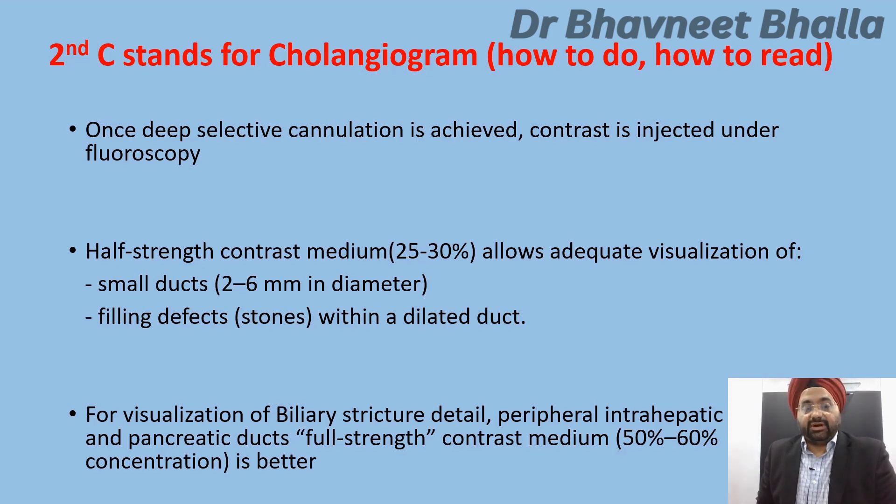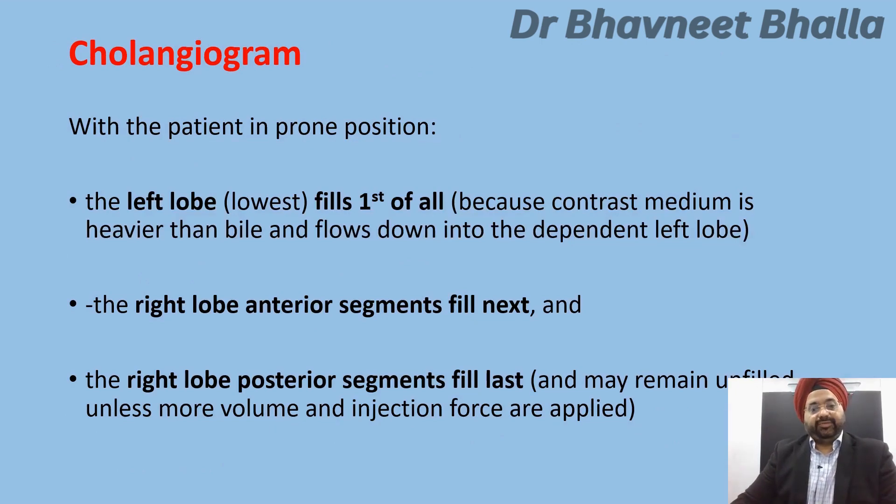With the patient in the prone position, as will be the case in almost all your ERCPs, remember that it is the left lobe or left ductal system which fills first, simply because contrast media is heavier than bile and flows down into the dependent left lobe. This is followed by the right lobe anterior segment, and lastly the right lobe posterior segment. The right posterior segment may remain unfilled unless more volume and injection force are applied.